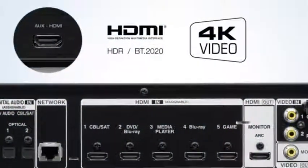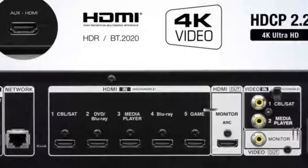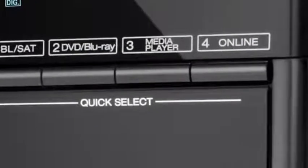All HDMI inputs and outputs support the latest HDCP 2.2 protocol for the transmission of copy-protected 4K video. With Quick Select, you can choose your favourite sources via a single button, and the specific audio settings will be recorded.